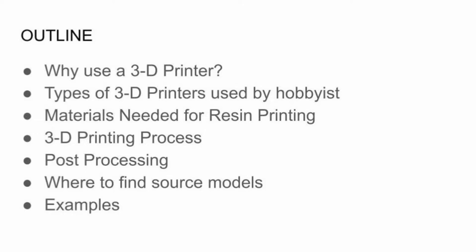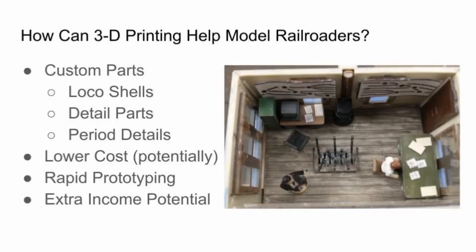So, how can a 3D printer help model railroading? The biggest thing is you can make custom parts — like locomotive shells. I know some of you like to modify existing stuff and make custom parts. You can make detailed period parts. Number two, you get potentially lower-cost parts. You do have to buy the equipment, but if you belong to a club that has a 3D printer, it could cost less. And there's rapid prototyping and extra income potential as a model railroader.